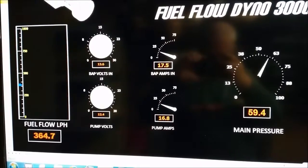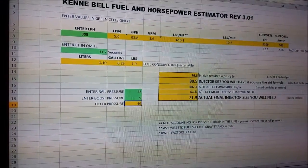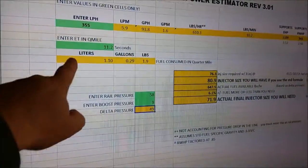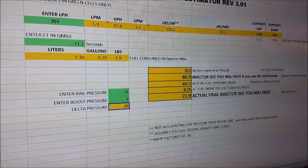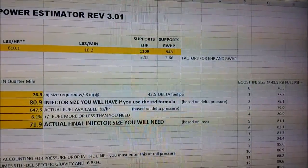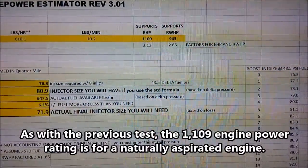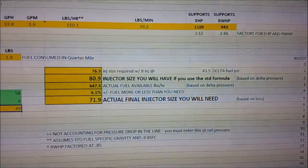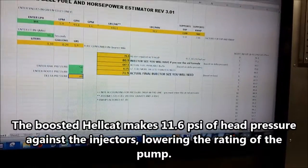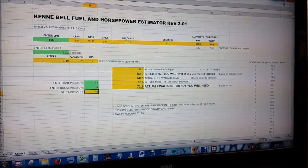Almost at 60 psi - you've got to kind of sneak it up there. It looks like we're at about 360 liters per hour, maybe a little lower, about 360. So here are our flow results with the Hellcat pump. You'll remember the Scat Pack pump was about 190 liters per hour. The Hellcat is 355 liters per hour, and if we move over here to the end of the graph, you can see it will support 1,109 engine horsepower and 943 horsepower to the tire.